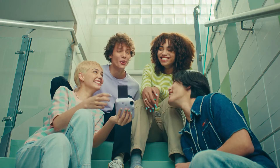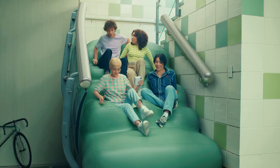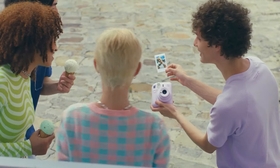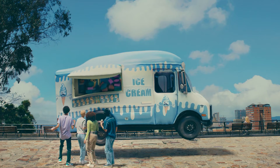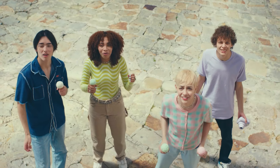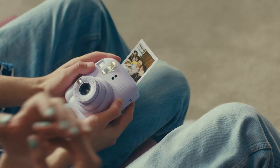Welcome to the world of instant photography, where every click is a tangible memory. Join us as we explore instant cameras, the timeless gadgets that bring your moments to life in a flash. After testing and evaluating more than 20 models, we have selected 5 best options for all types of buyers, taking into account all the features that can help you make the right choice.